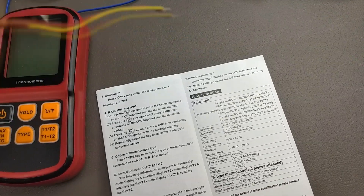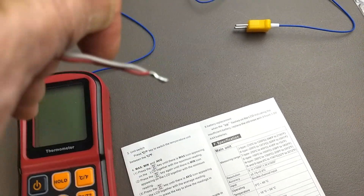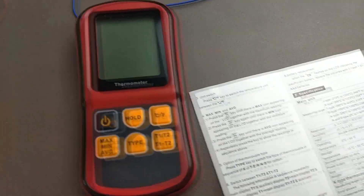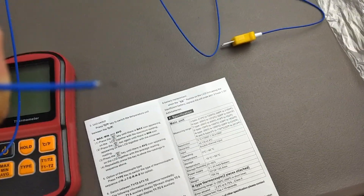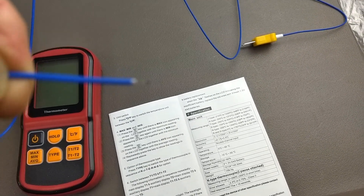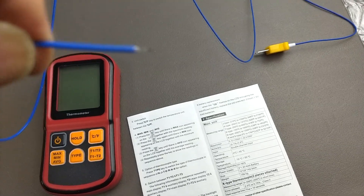Here is a type K thermocouple that's been soldered. In the U.S. the color code for type K is red and yellow. And here's a type J that's just been soldered normally. In the U.S. the color code for type J is red and white. The thermocouples that come with this meter — the wire insulation under the blue sheath is actually red and white. So initially I was confused whether this was a type J or a type K thermocouple. I verified it is a type K, but apparently the standard color codes in other countries are different.